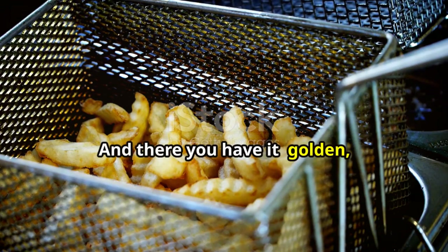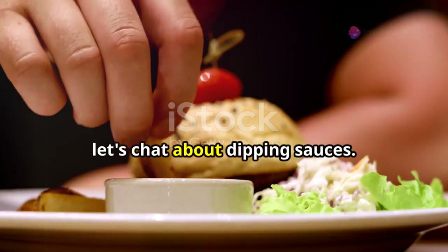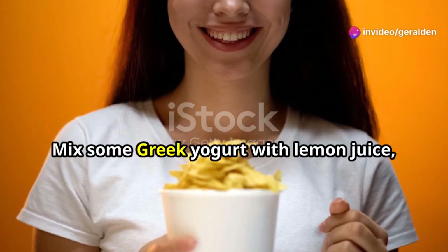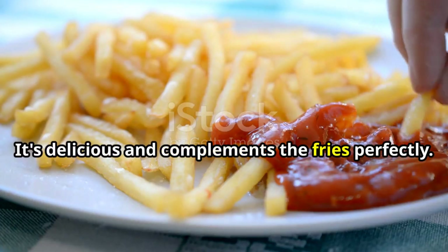And there you have it — golden, crispy, and absolutely healthy french fries right from your oven. Now, while these are baking, let's chat about dipping sauces. Why not pair your healthy fries with an equally healthy dip? Mix some Greek yogurt with lemon juice, dill, and a hint of garlic for a creamy yet light dip. It's delicious and complements the fries perfectly.